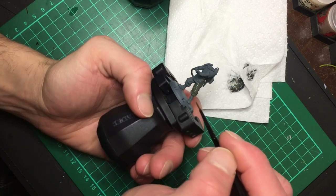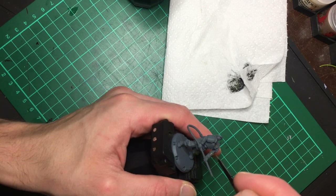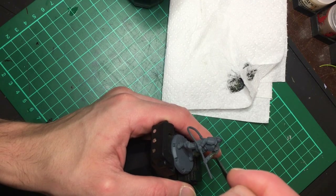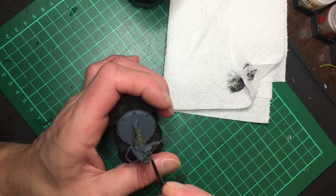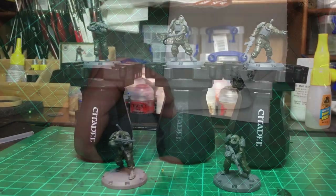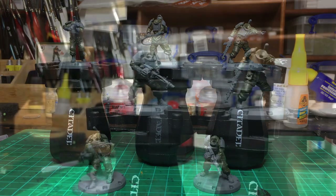I like to keep my colour schemes quite simple, which is something of a double-edged sword. It makes them really quick to paint, but if you just leave it at basic layers they look quite plain. So what I like to do is a simple scheme and then add additional character with weathering like dirt and wear on the body armour.